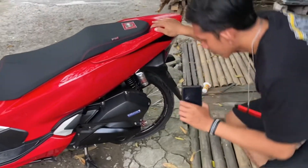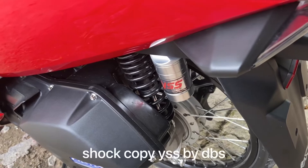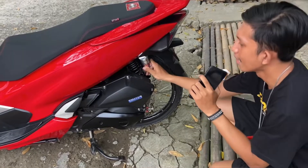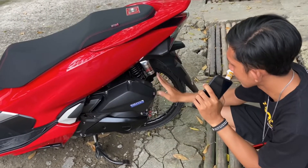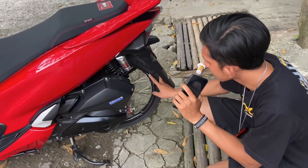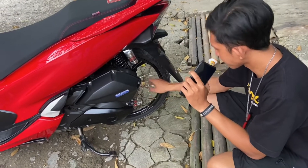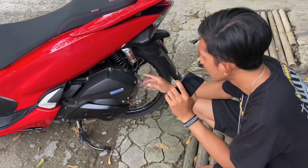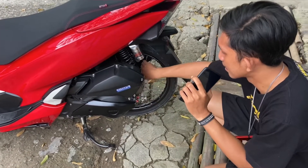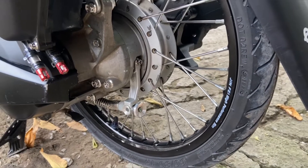Untuk di bagian shock nih, ini shock udah menggunakan shock copy SS, copy DBS warna hitam, ukurannya itu 285. Dan next di bagian pelak-nya juga sama, di sini ada Jinpei warna hitam. Untuk trombol ini ori ya, jadi usahain sih ya misalkan pakai ring 17 ataupun pelek yang lain juga, usahain trombol-nya yang original ya.